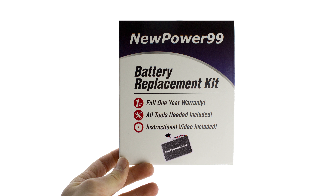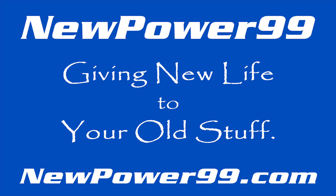To order a complete battery replacement kit, please visit our website at NewPower99.com. Giving new life to your old stuff.